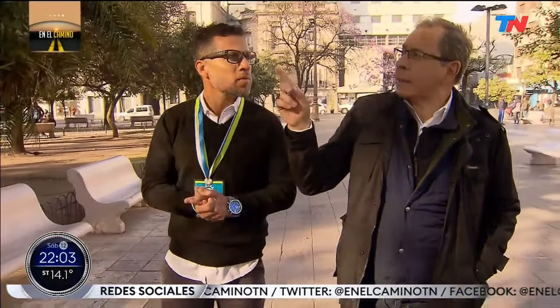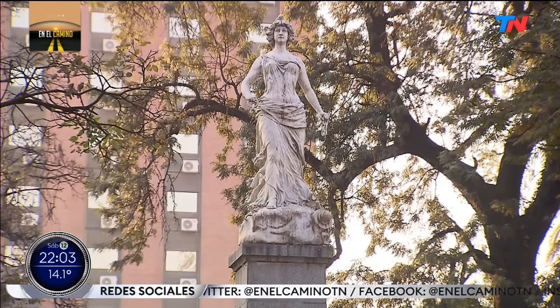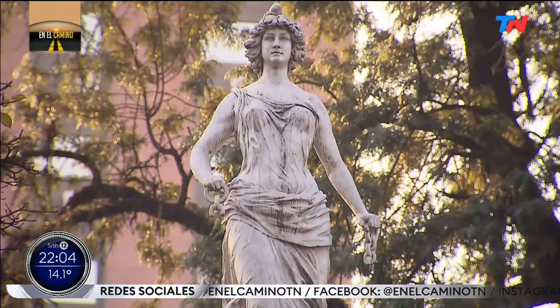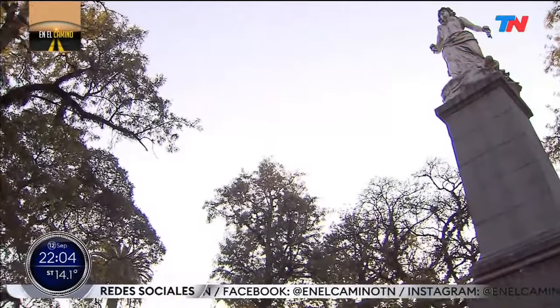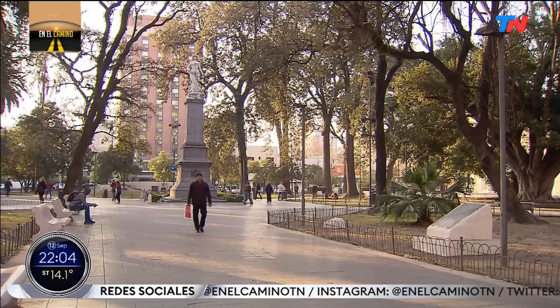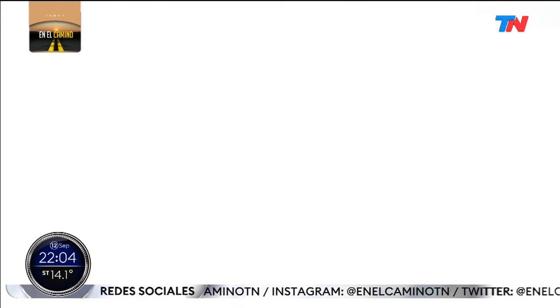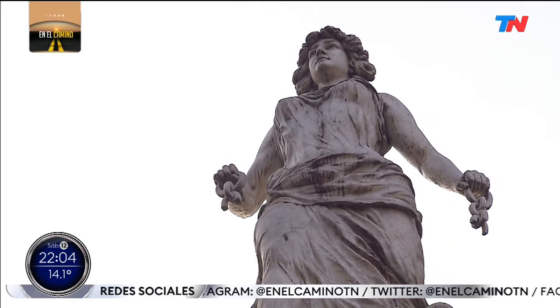In front of the Casa de Gobierno, which has one of the best sculptures of Lola Mora. This is a sculpture that Lola Mora made in the year 1903, when she returned to Buenos Aires. Lola Mora sculpted the statue of Liberty that is there in the center of the plaza, in 1904.